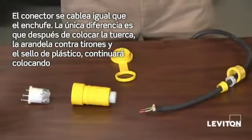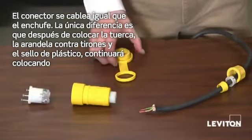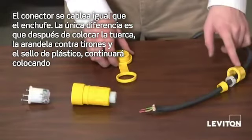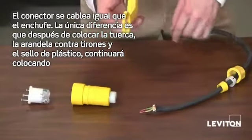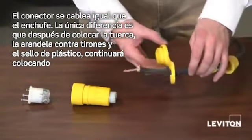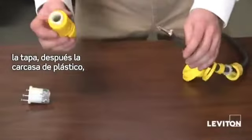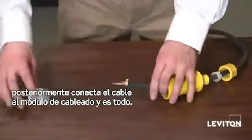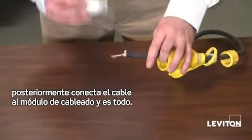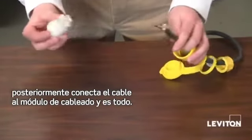The connector is the exact same as the plug. The only difference is that after you put your nut, strain relief washer, and your rubber bushing, you want to go ahead and put your cap on, then your rubber housing. Then you go ahead and connect your cord to your wiring module. And that's it.